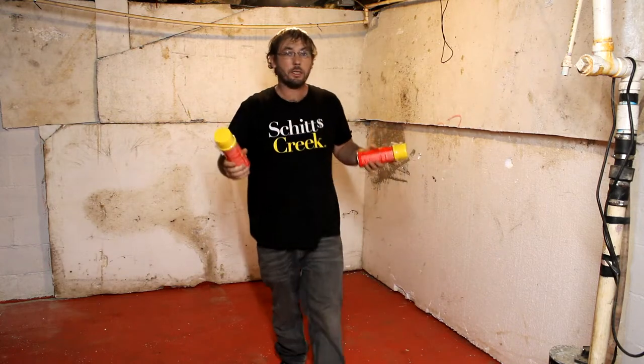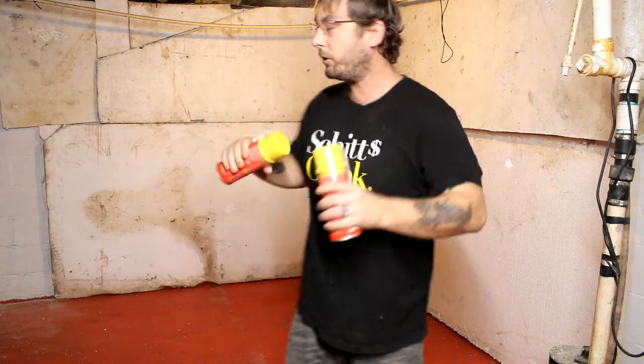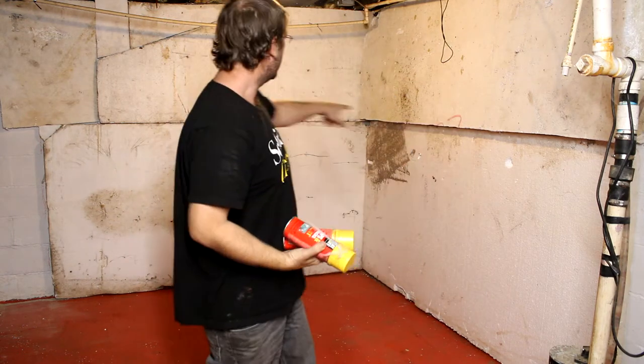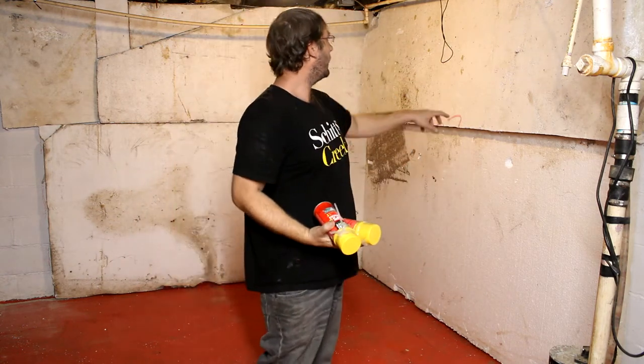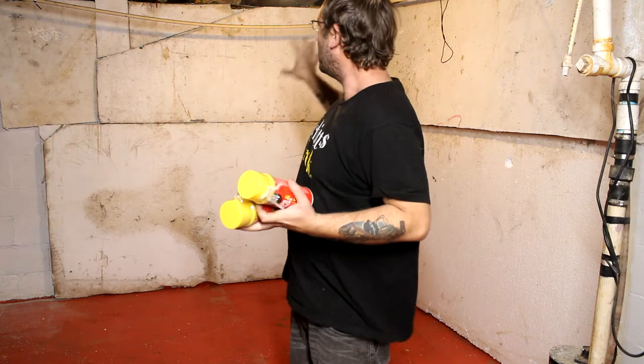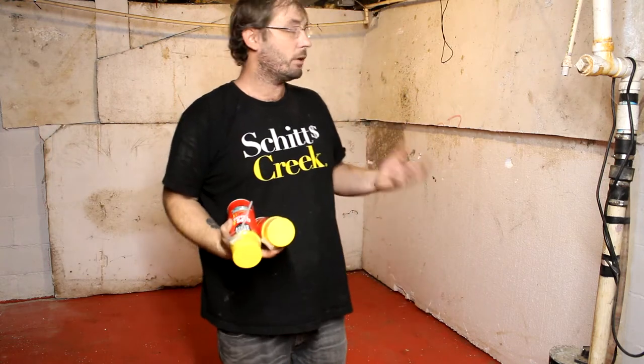It's the next day — we let this cure overnight, almost 24 hours. Now I'm going over it with Great Stuff foam to seal all the cracks, add a few little bubbles, and I might stick some extra chunks of foam in certain spots so it really gets that bubbly rock look. Then we'll let that dry and move on to the next step.